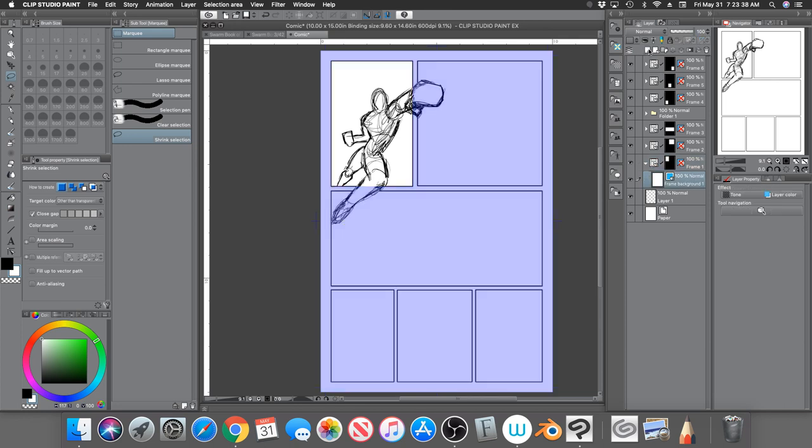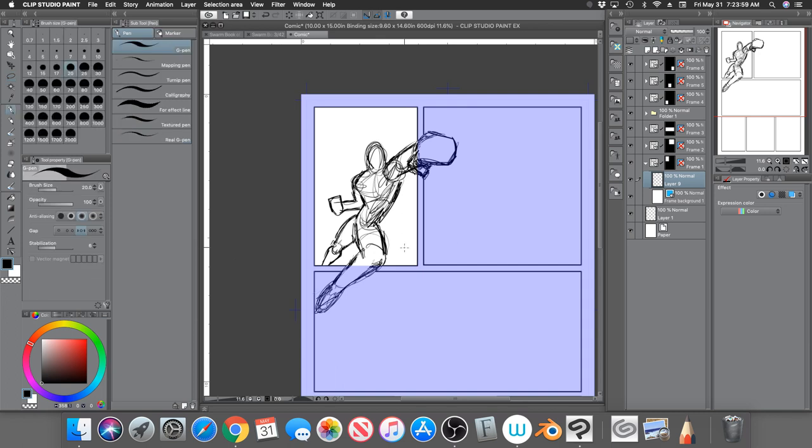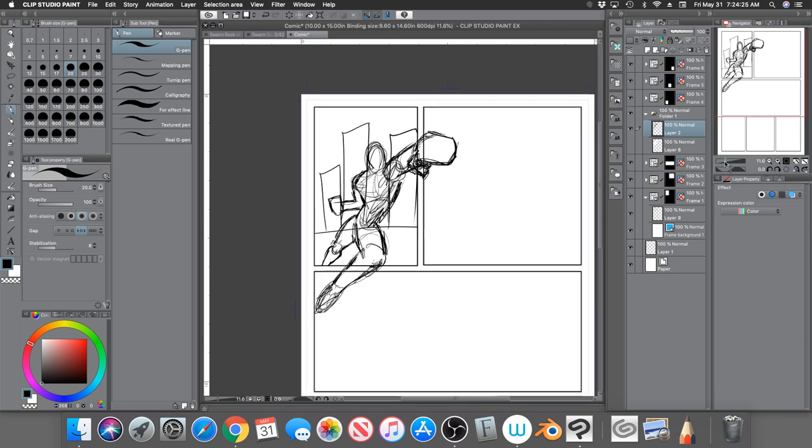This also helps with adding backgrounds. Go back to the folder where the character is and create a new raster layer inside that folder. You can add backgrounds — buildings, for example. You'll notice the lines of the background are hidden behind the character because the character's folder is on top. If I remove the color from the character you can see the building lines behind them again.